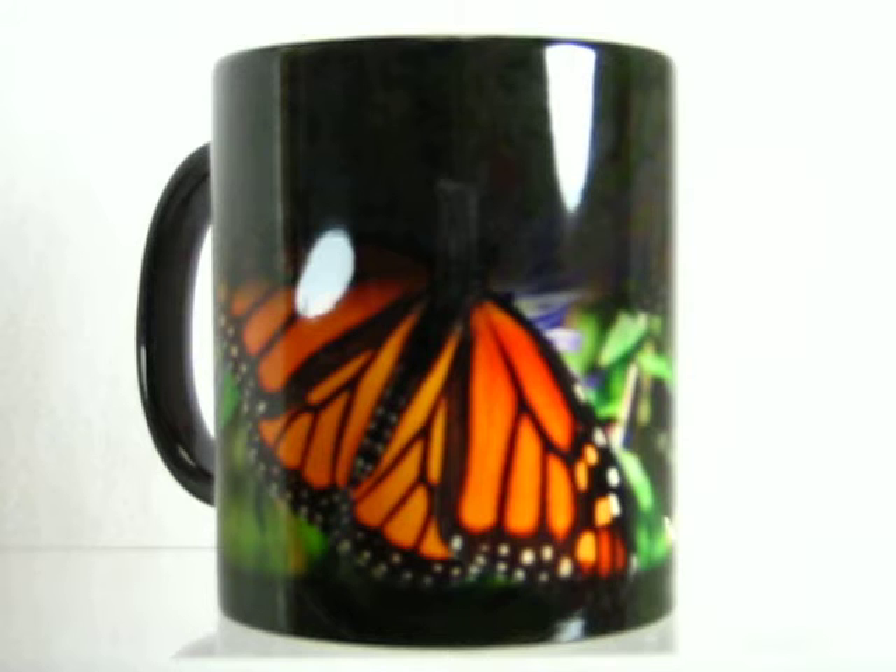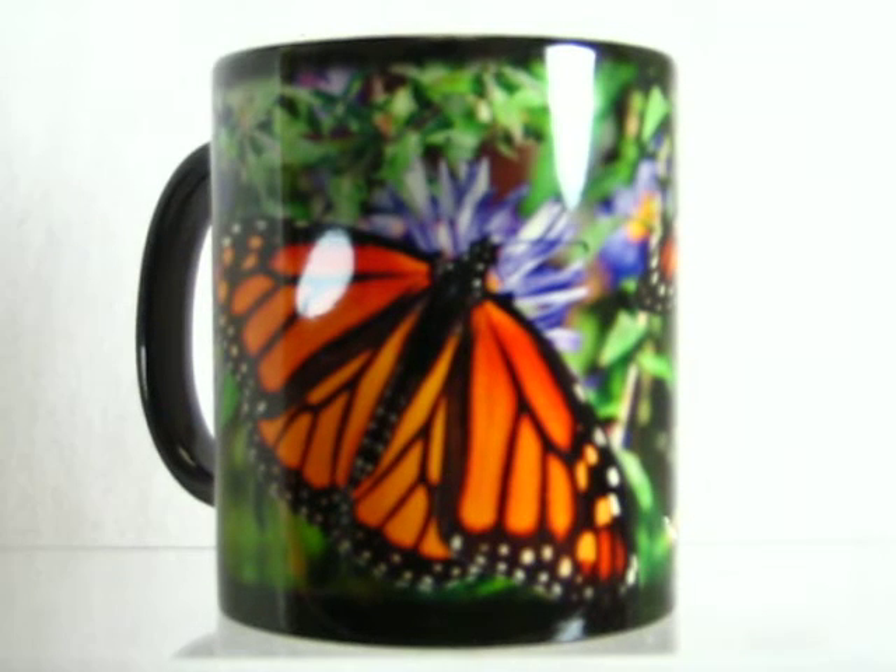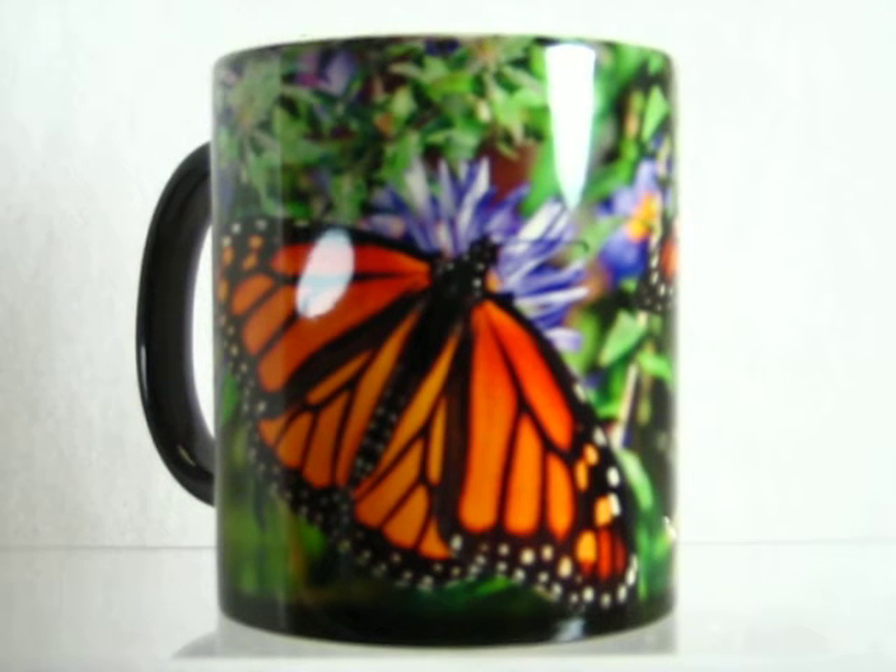The mugs have got brilliant colored images imprinted on them. This one has the monarch butterfly on it. Absolutely beautiful. The image wraps around the cup.